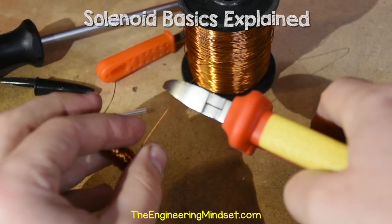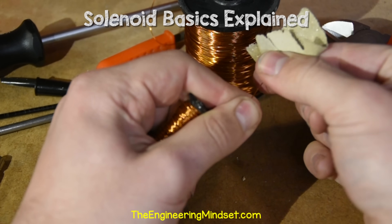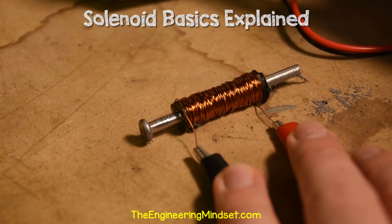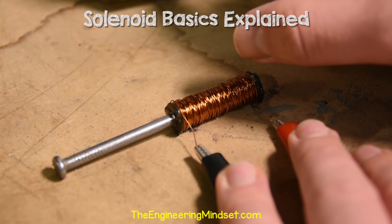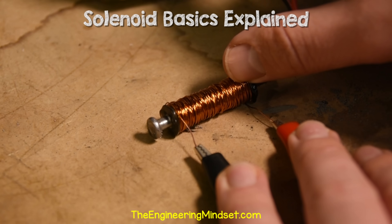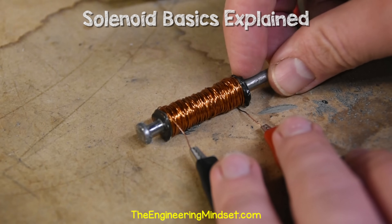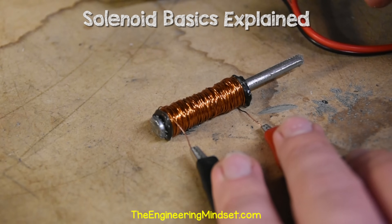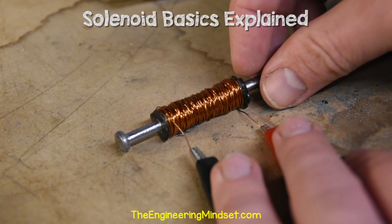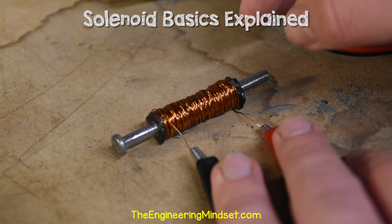Now we need to wrap the coil. I'm using 26 gauge or 0.4 millimeter enameled wire. We simply wrap the copper wire as tight as possible from one end to the other, then wrap it a few more times in opposite directions to make it stronger — three or four wraps is fine. Once fully wrapped, we cut the wire and use sandpaper to remove the enamel for a better electrical connection. Placing the iron nail concentrically within the coil but not fully inside, we see the nail piston is pulled inwards by the electromagnetic field. With the piston fully inside and current applied, the field can provide a pushing force, and a spring on the far end would return it to its original position.